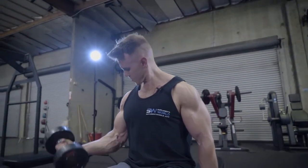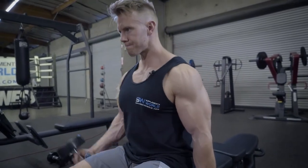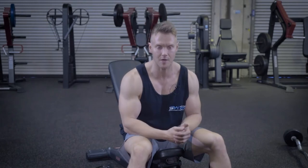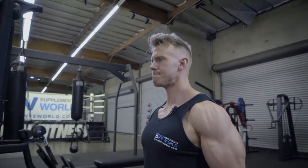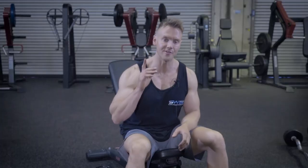A few other variations with dumbbells: you can perform one arm at a time — alternating or single arm curls — either with a rotation or keeping palms forwards. Or you can simply perform a hammer curl, seated hammer curl, which will incorporate more of the forearm and outer thickness of the bicep.